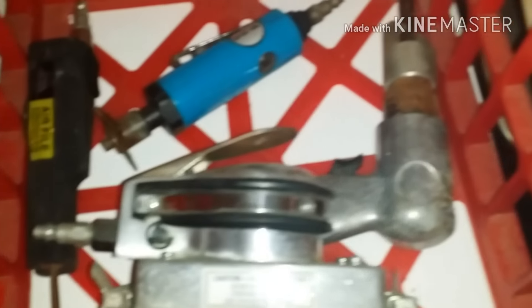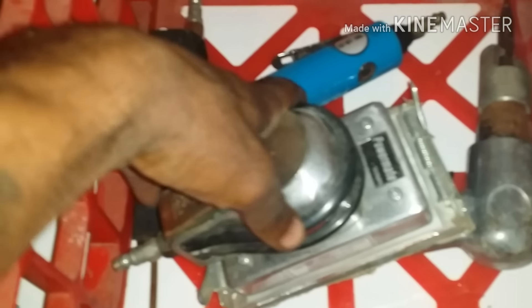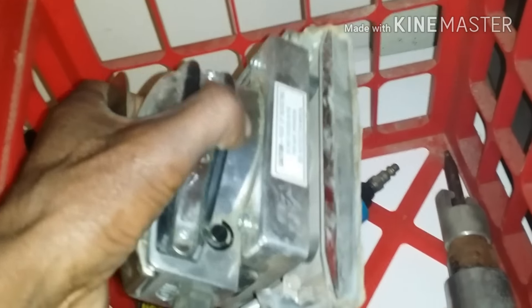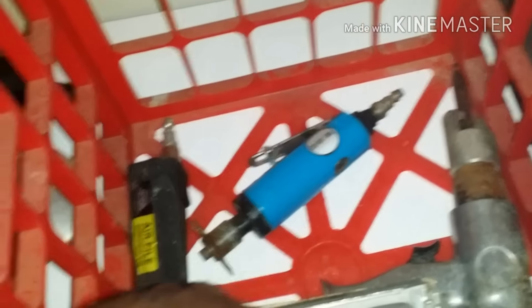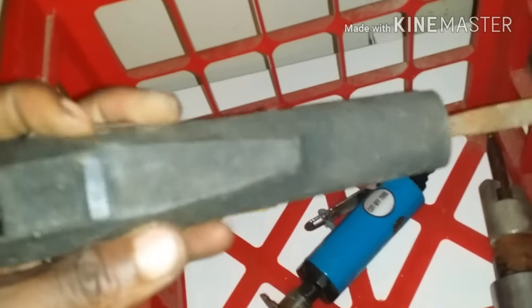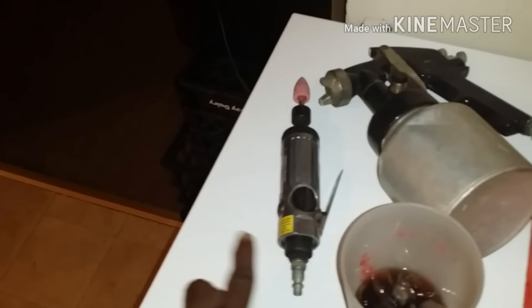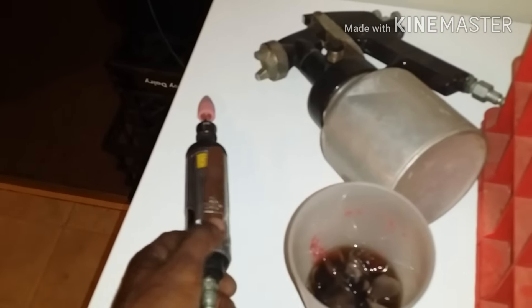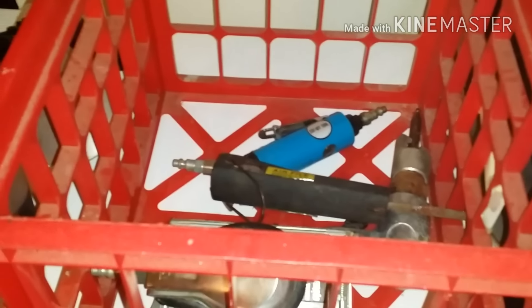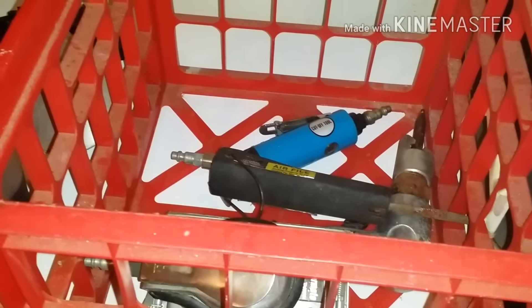Just got back. Really wanted to show y'all this. Went to get a book sander, but they gave me a chisel, cutoff wheel, air file, paint gun, and whatever this other thing is — for 20 bucks.